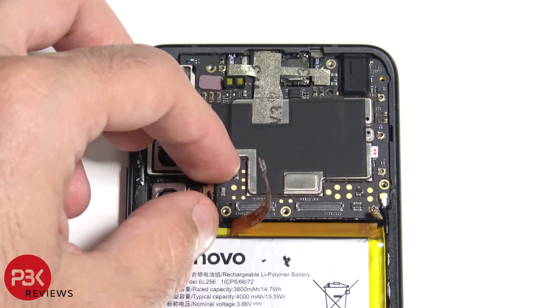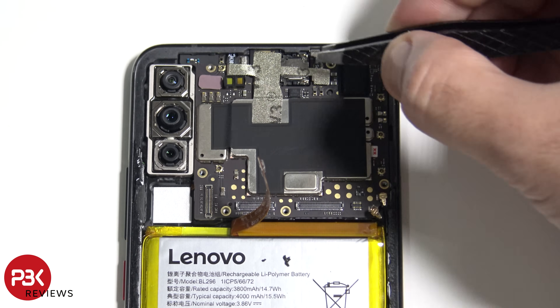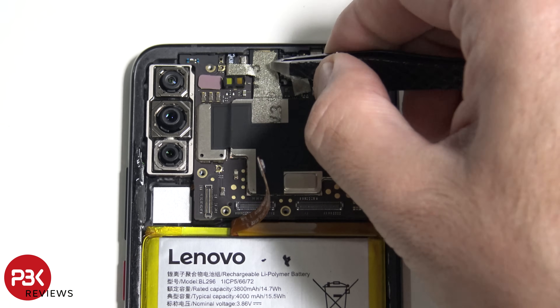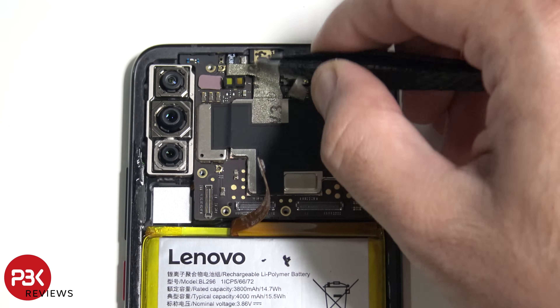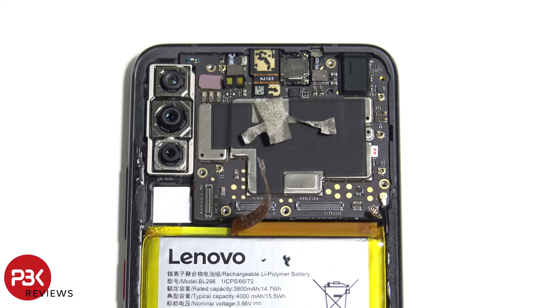Let's go ahead and remove this camera on the bottom. Now let's peel off this tape. Now we have two more cables to disconnect for the sensors, as well as one for the front-facing camera.